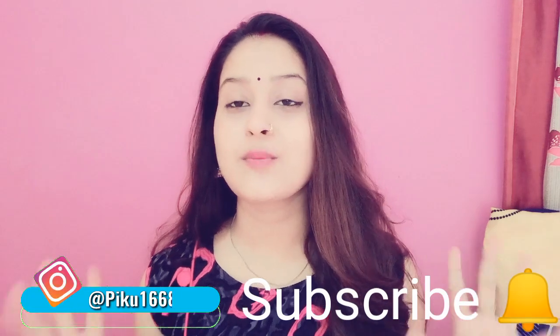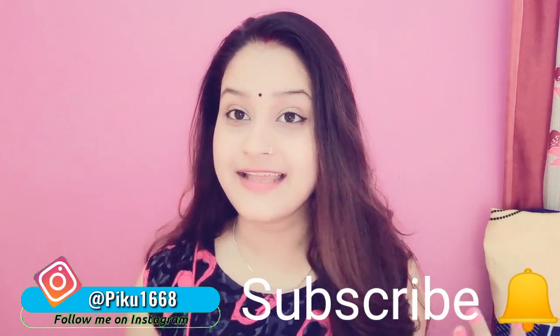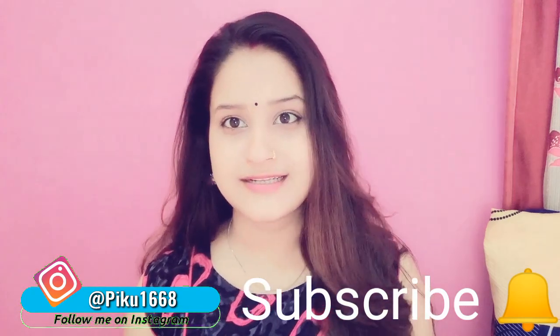Hey guys, welcome back to my channel. I am Priya. I am going to share some quick and easy hairstyles with you. If you like this video, please like and subscribe to my channel and press the bell icon. Let's start the video.